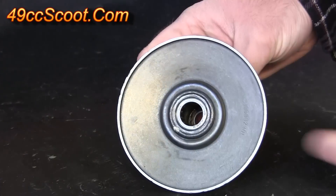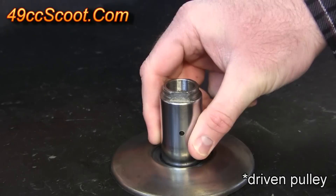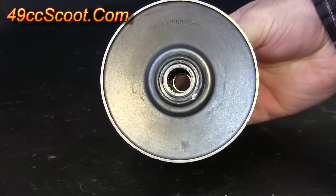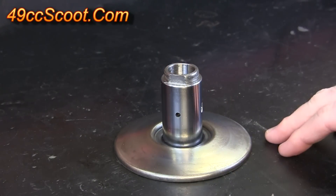For this video I'll be showing you how to replace both bearings inside of the rear fixed half of the drive pulley. This is from a Minarelli or Jog scooter, a two-stroke, and it should be a very similar process for most scooters.